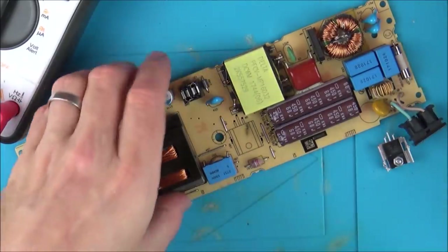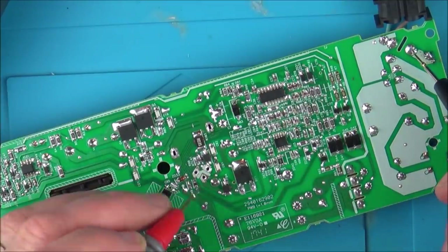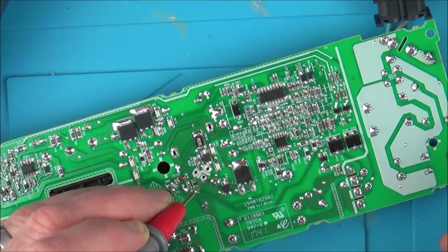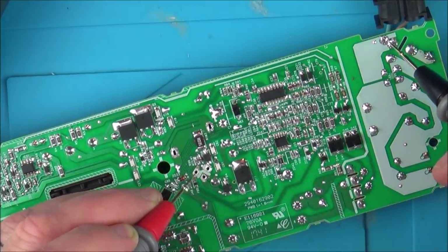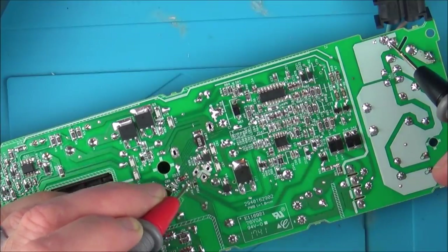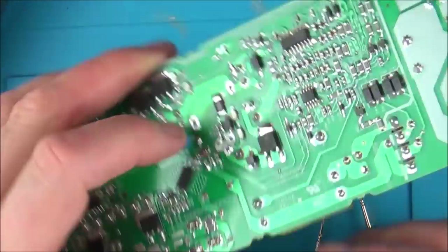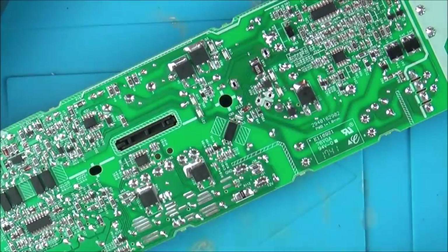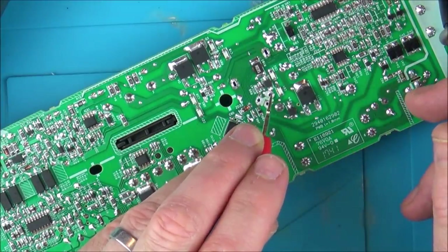Let's flip the board over and go between here — this is basically the live. The middle one is live; the neutral is going to be there, and also the grounds. This one here is not doing anything. These two are shorting — that's saying the live is shorting with the neutral. And then not anymore. I wonder if there's any other faults on here, or is that the only fault?